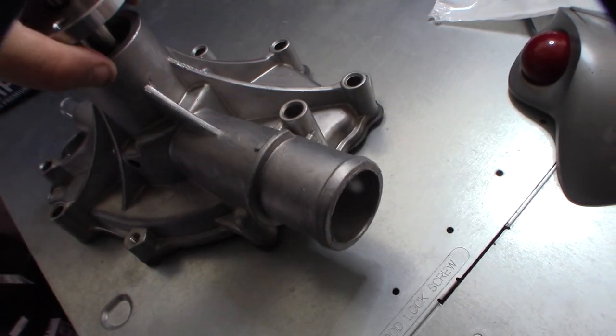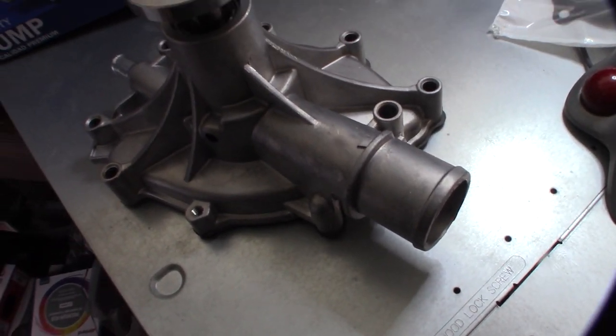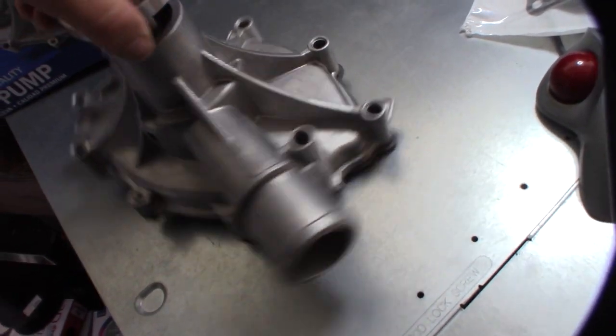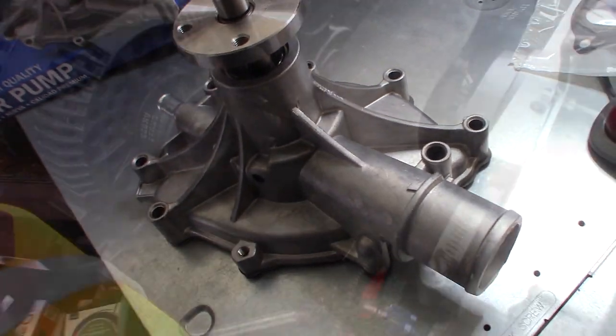I'm going to paint this thing because anything down here at the beach will either rust or corrode in about two seconds. So I'll put some paint on it and get it going. Now draining the water.